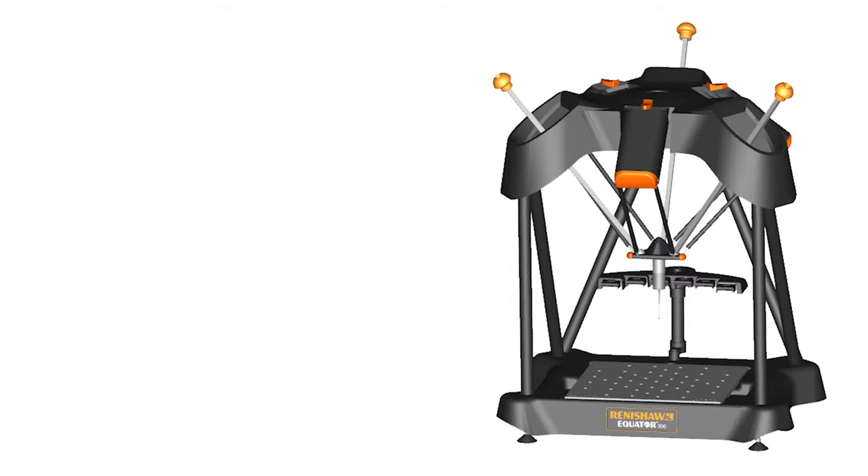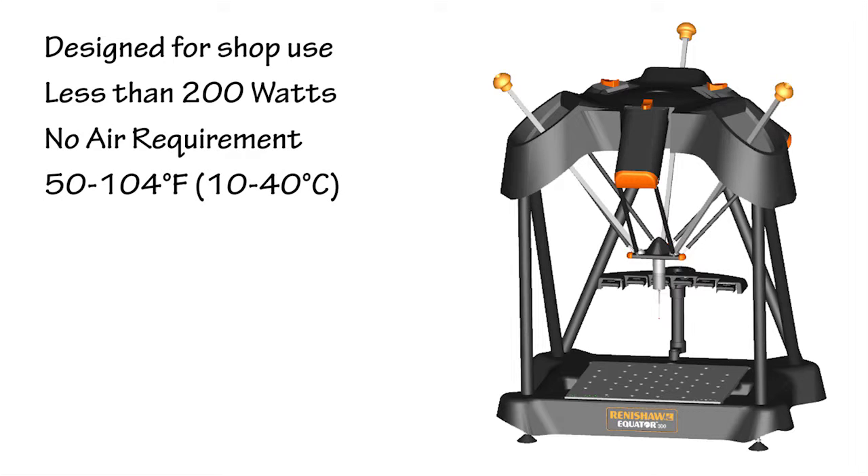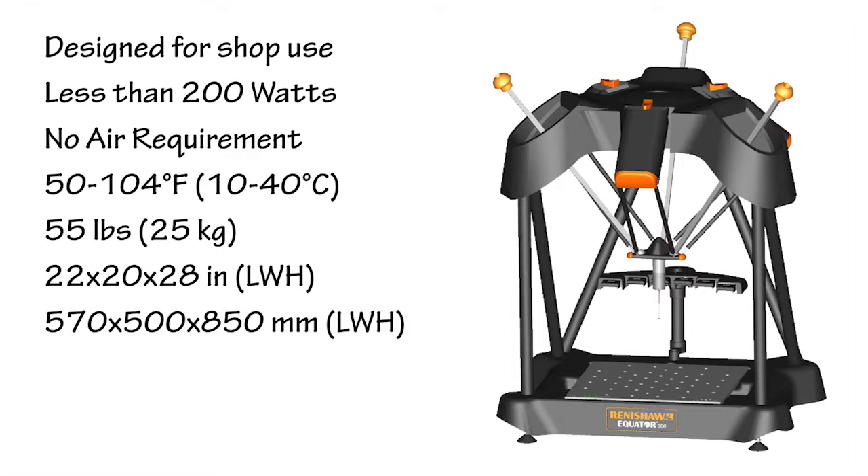The CMM Master is designed for use in a shop environment. It draws less than 200 watts, doesn't require an air supply, and operates over a wide temperature range. The machine weighs only 55 pounds and is roughly a two-foot cube, so it's very portable.